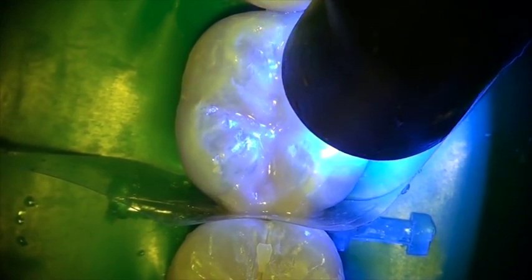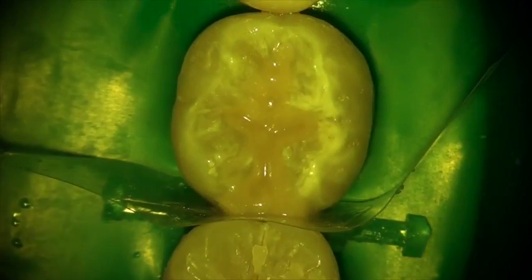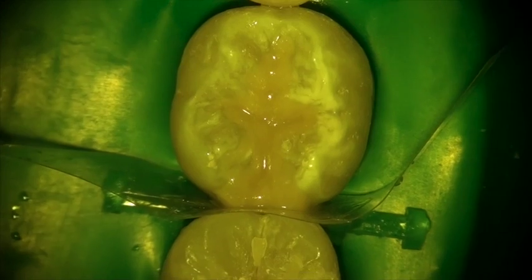So there you have Equiaforte Bulk Fill Fluoride Releasing Restoration. This is Dr. Randy Shoup for GC America.